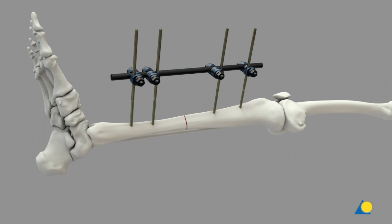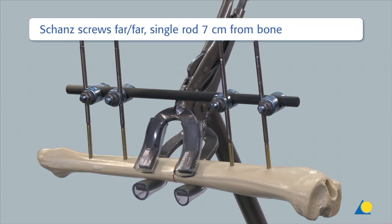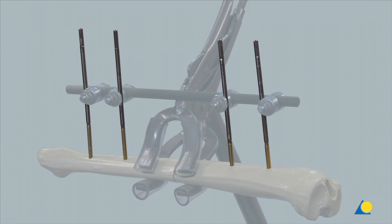The position of the frame should not interfere with access to the wound for the initial debridement. In this single rod construction, the Schanz screws are placed in the far-far position. The rod is placed 7 cm from the bone and secured with four large open self-holding clamps.